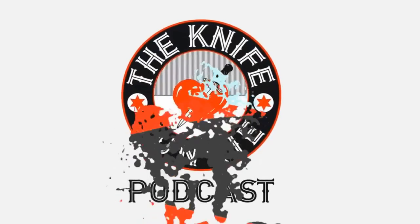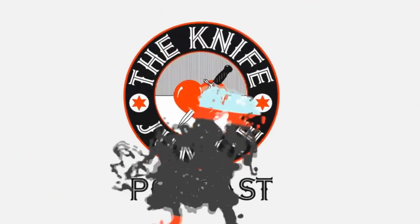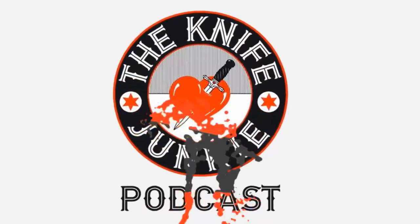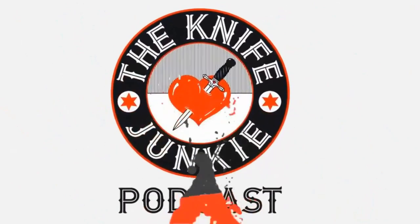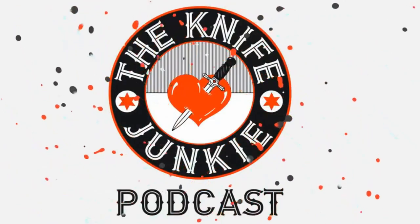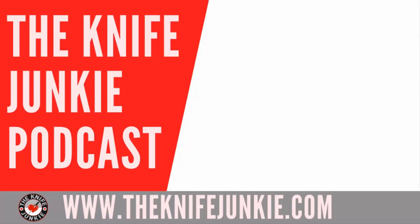Thanks for listening to the Knife Junkie Podcast. If you enjoyed the show, please rate and review at ReviewThePodcast.com. For show notes, additional resources, and to listen to past episodes, visit TheKnifeJunkie.com. You can also watch our latest videos on YouTube, check out knife photos on Instagram, and join our Facebook group. If you have a question or comment, email Bob at TheKnifeJunkie.com or call the 24/7 listener line at 724-466-4487.